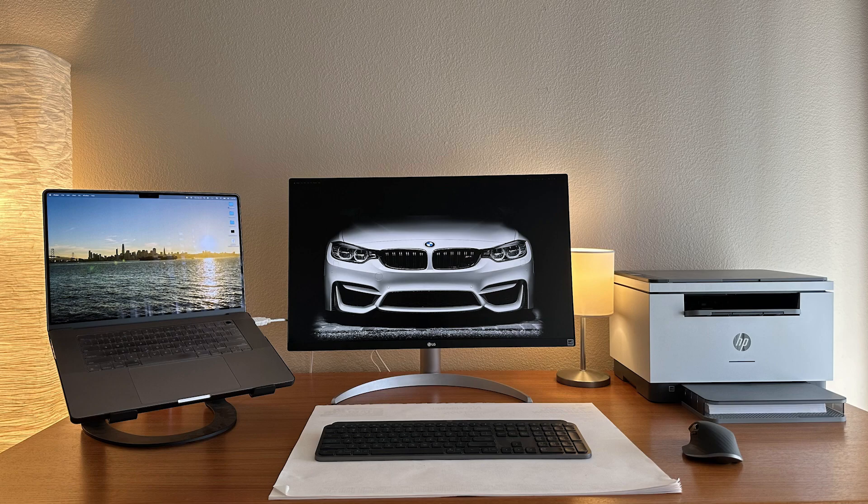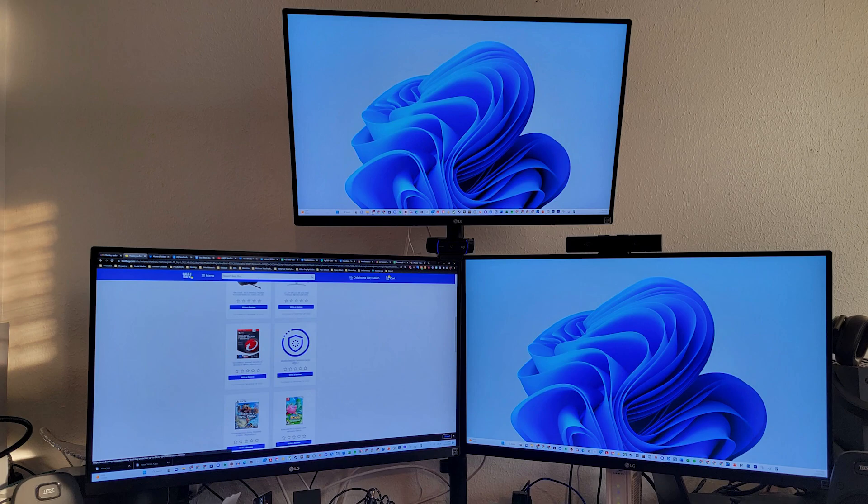This friend has used the monitor with his MacBook and not with the PC. Also, one of the channel subscribers sent me a picture — they said they didn't like the stand either and decided to go with a multiple monitor setup, and as you can see it is perfect for a multiple monitor setup too.